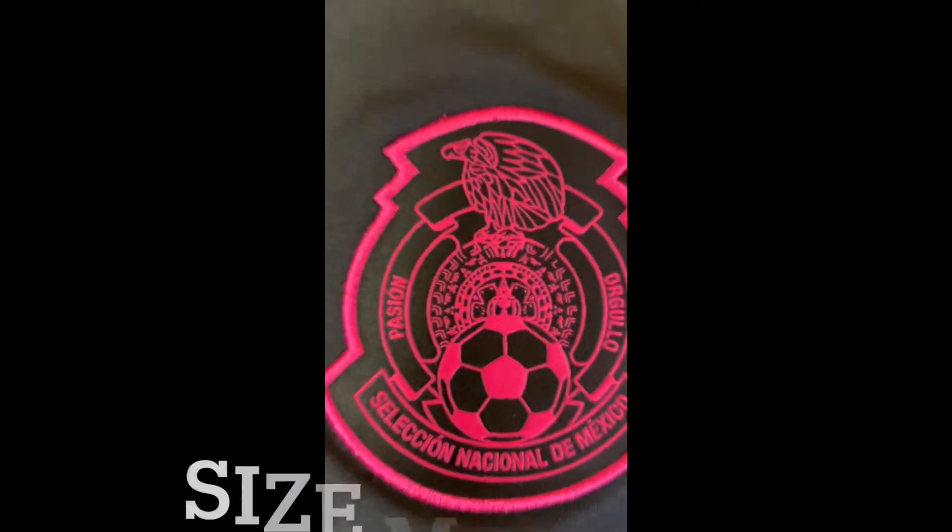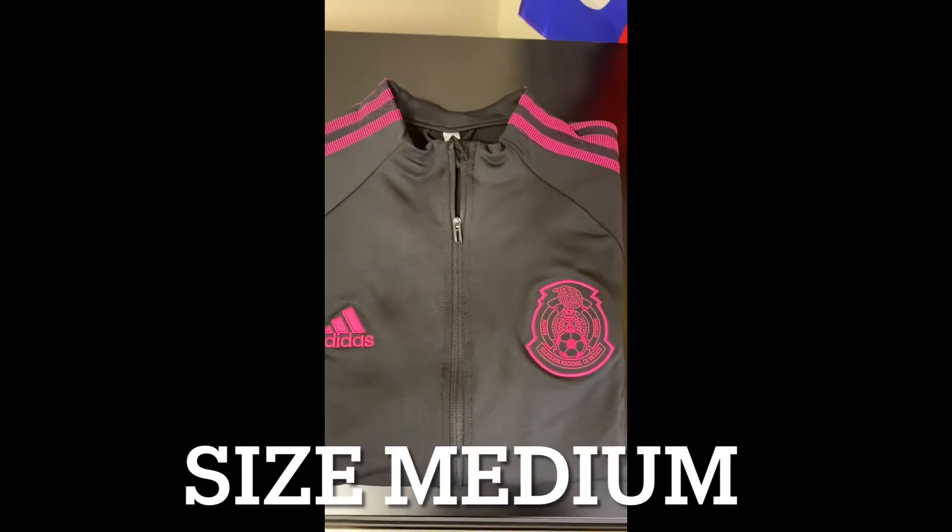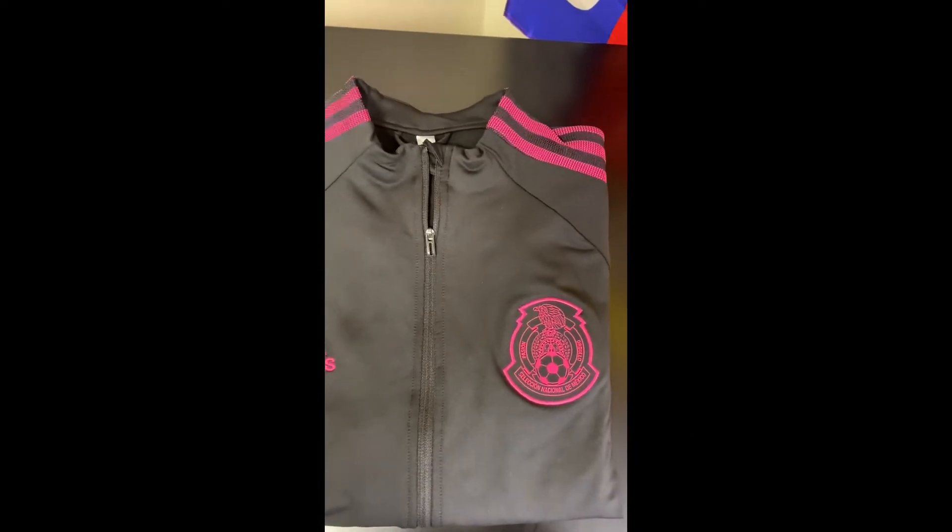What's up everyone, back again, this time with the review on the Mexican national team anthem jacket for the 2021-2022 season. So without further ado, let's get into the details of this.